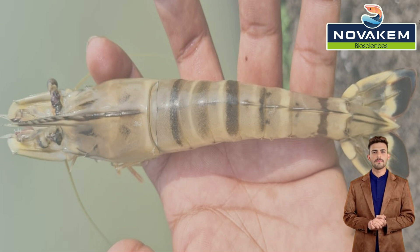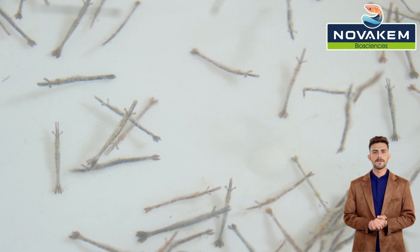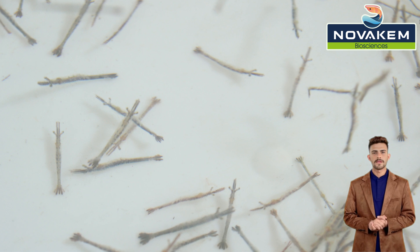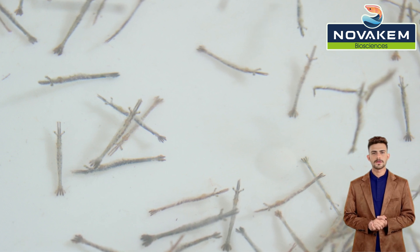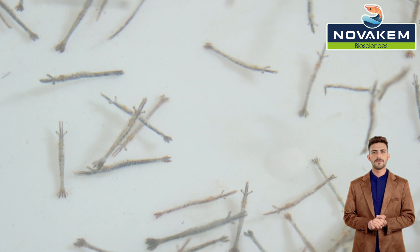Achieving a count of 20 or more is crucial for reasonable profitability in tiger shrimp farming. Selecting high-quality seed is essential to reaching this count, and conducting stress tests is a pivotal step in seed selection. Two types of stress tests are commonly performed for tiger shrimp seed.